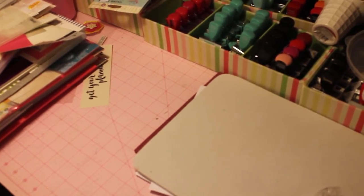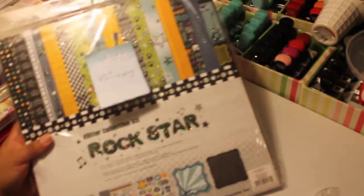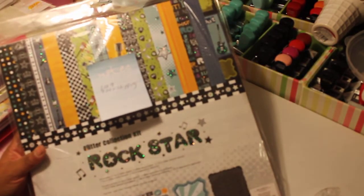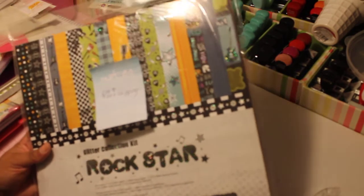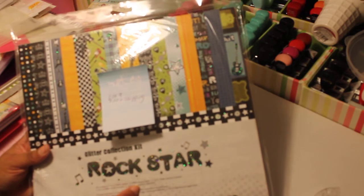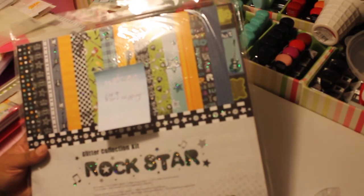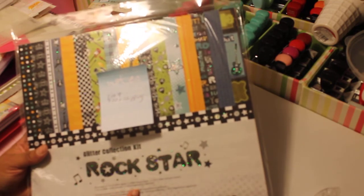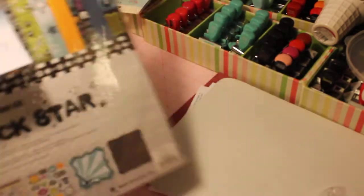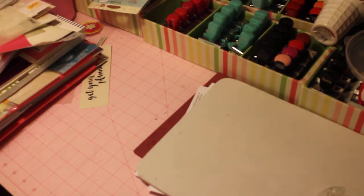Up next is lot number nine — a glitter collection called Rock Star. This is $7 plus shipping. It's 12x12 and the kit contains nine 12x12 glitter papers, two glitter die cuts, one glitter element sticker, one 12x12 glitter combo sticker, and one 12x12 expressions chipboard. Never been used — $7 plus shipping.